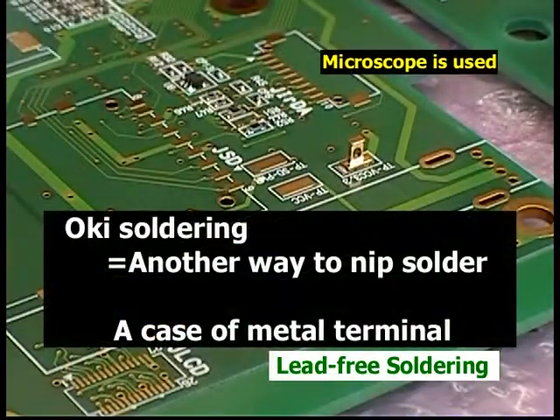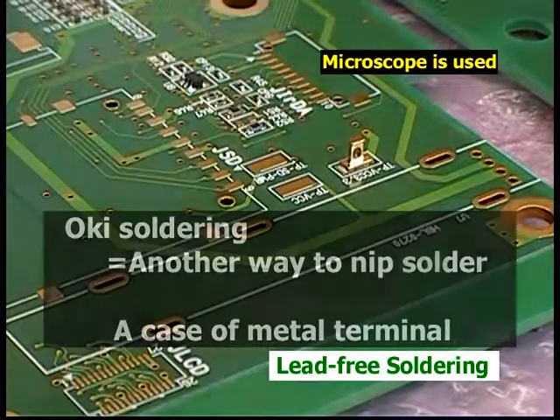Now, I'm showing how to solder the metal terminals to the board.